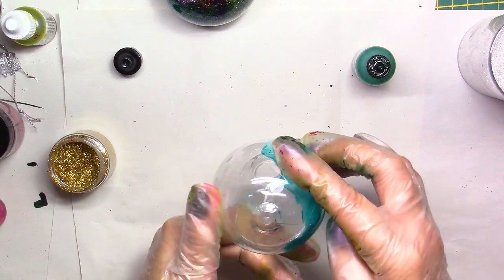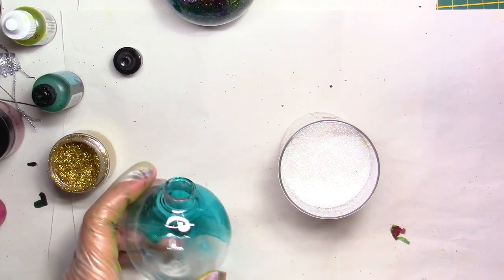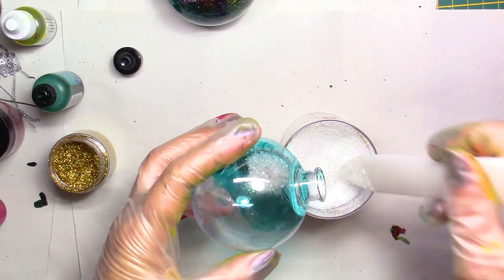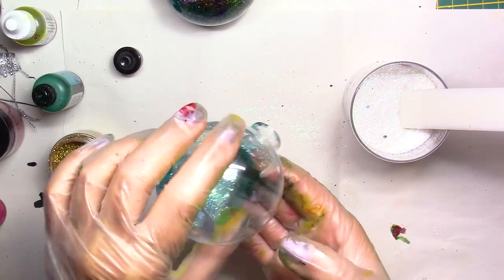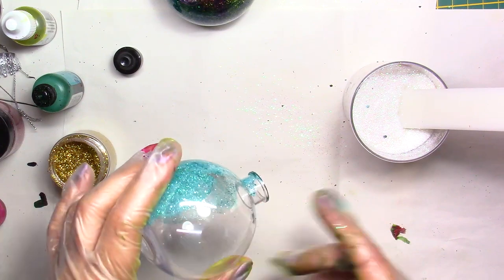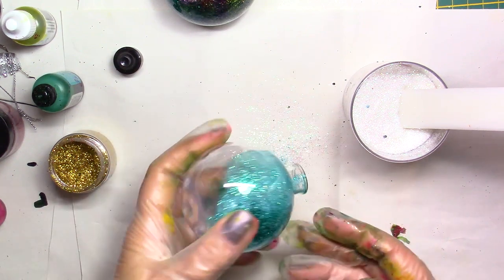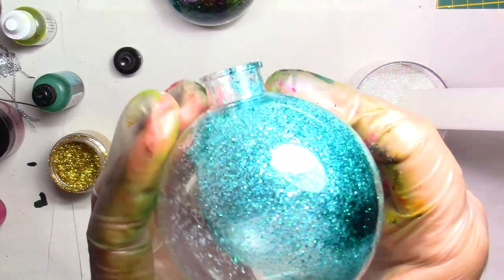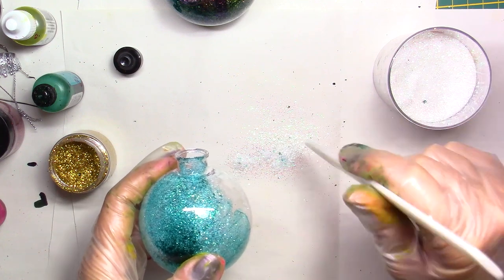Before it's completely dry, I'm going to use a spatula and put a little bit of glitter inside. I'm going to use the white iridescent because it's going to make some parts lighter, which I like. Then again you're going to spread it around. If there's too much you can always dump the excess onto paper - there won't be a lot. You'll have some darker spots where you put more ink and others will be brighter. It's going to be very very shiny.